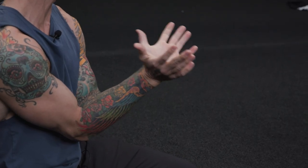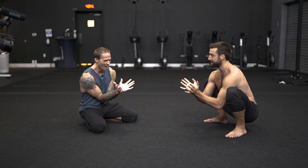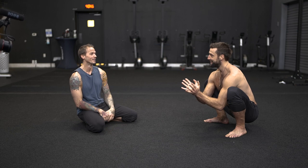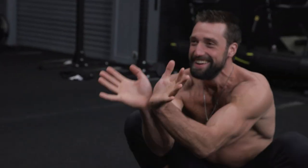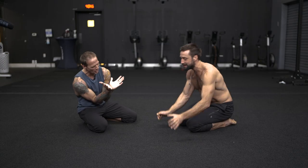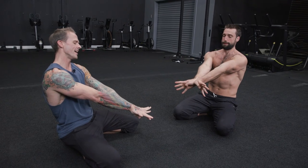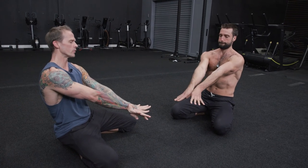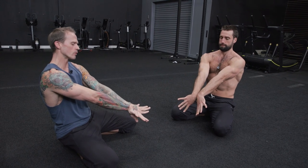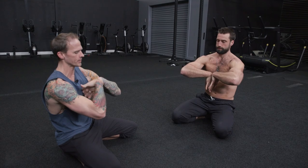We'll start off with palm side together, thumbs across. We'll reach out, splay the hands out so we can go thumb side of the wrist together. So we get that little lateral motion. Then we sweep the fingers down, compress the hands, and then we splay again to find pinky side.